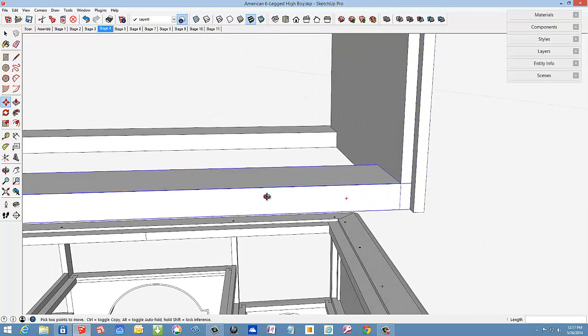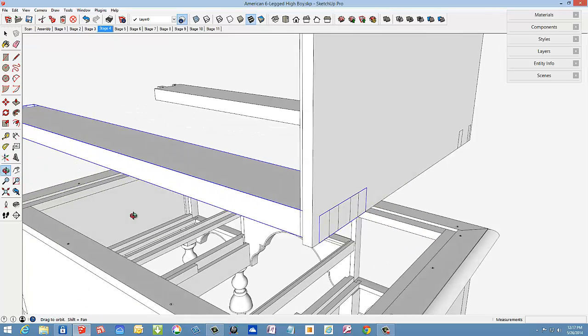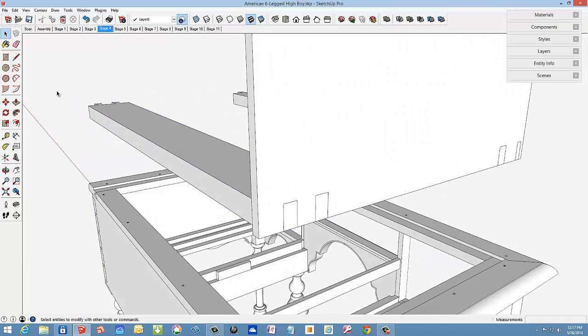Then I'll select all three parts and with the move tool position them into the rabbet provided in the lower molding.